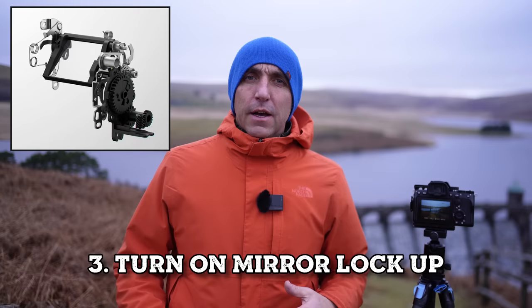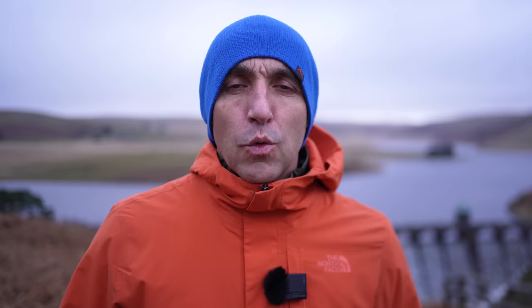If you're not familiar with DSLRs, there's a mirror that flaps about when you take a photo, and this can cause movement in your camera that transfers to movement in your frame. With mirrorless cameras, as the name suggests, there's no mirror, so this isn't a problem.